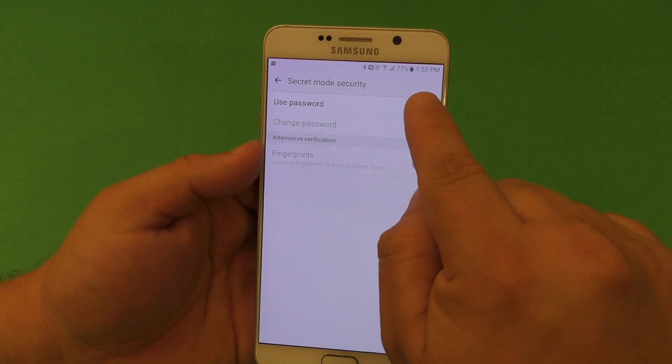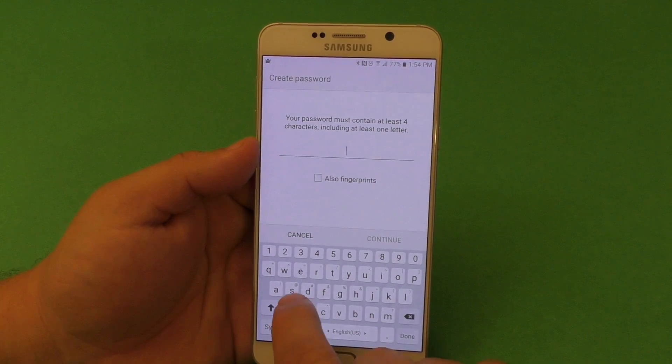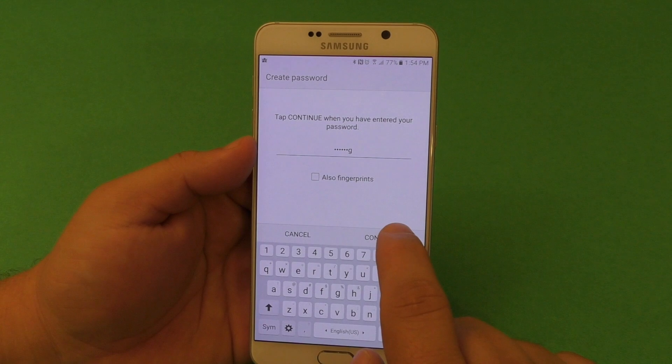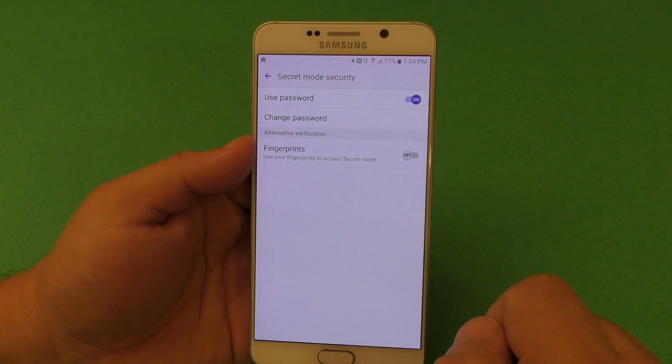Here we're going to use password. I'll click right there. You're going to create a password — at least four letters and above. I'm going to put 'Samsung' just for the purpose of this video.